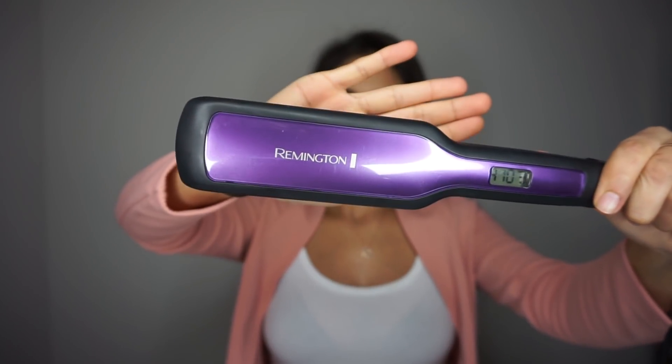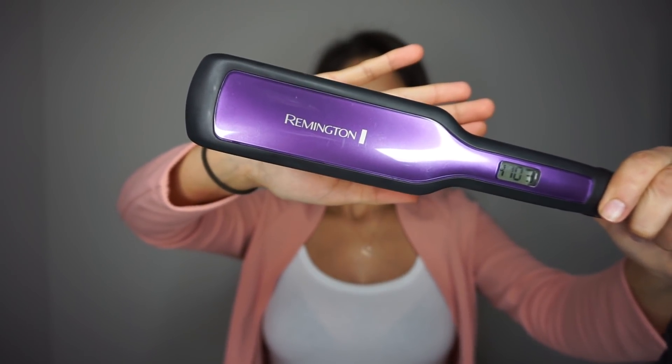Then I'm going in with my Remitin straightener and I'm just going to be straightening my hair. I'm not doing it too perfectly, just going all over the place grabbing a few hairs just to straighten it since my hair is super straight.